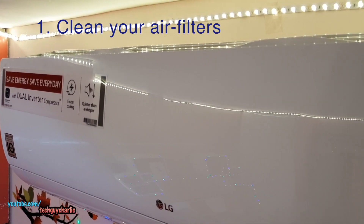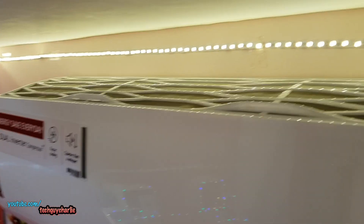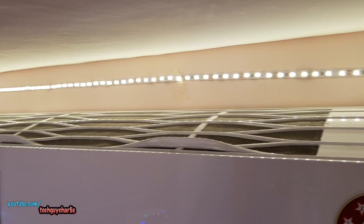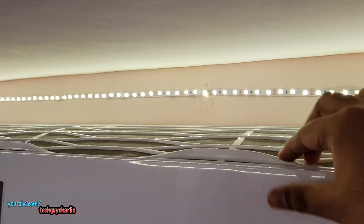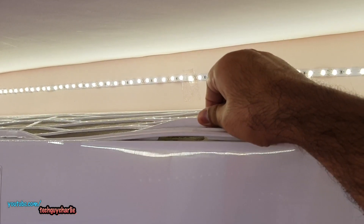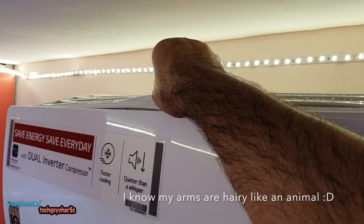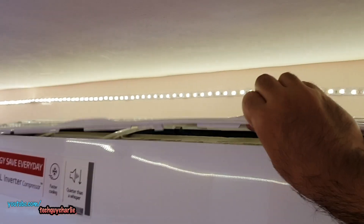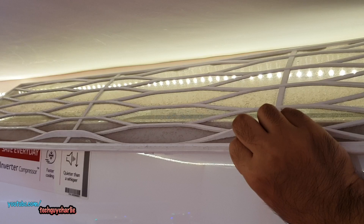If you want to save some energy, the first thing you should do is clean out the indoor unit's air filter. On this particular LG model, the air filter is located on the top and it's not that difficult to clean. There are two tabs — one here and one here — so all you need to do is pull this out like this, and you can see the air filter will pop right out.